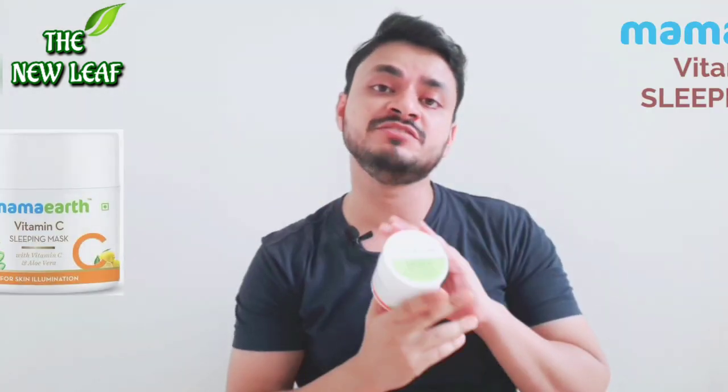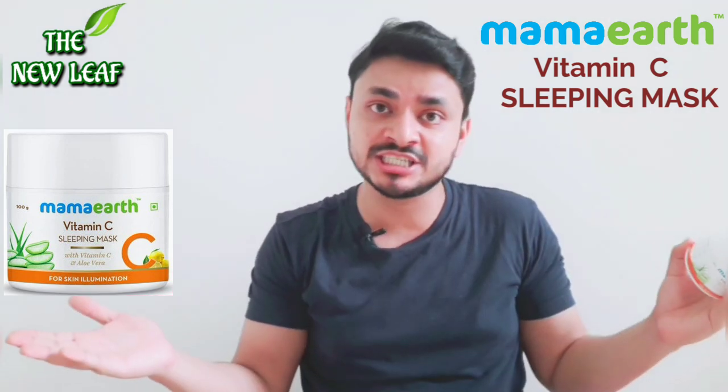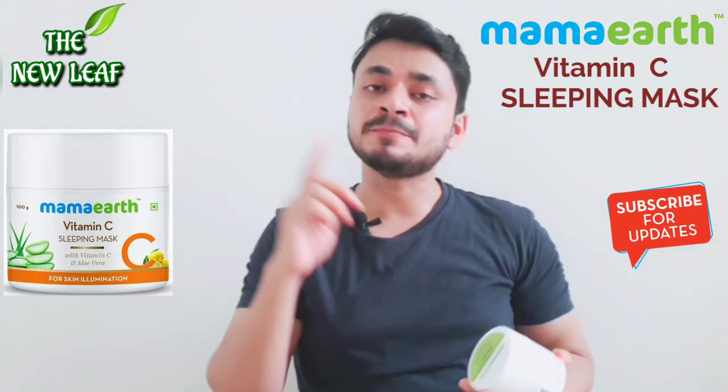So guys, as you have seen in the title, today we are going to talk about this product — the Mama Earth Vitamin C Sleeping Mask. Is it good for your skin or is it bad for your skin? Should you buy it or not?